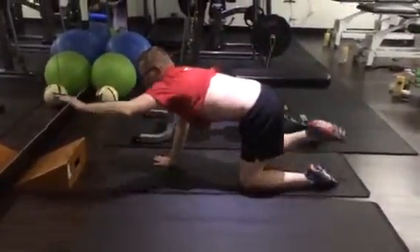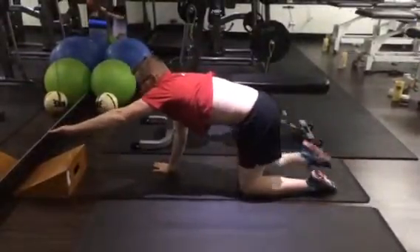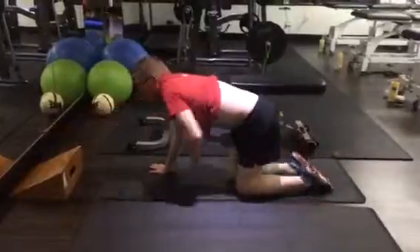Tuck the tummy underneath, pull the gut in. Leg out, breath out. Leg in, breath in. Notice when I'm doing this I'm not arching the back — the back's staying nice and flat. 100 reps each side.